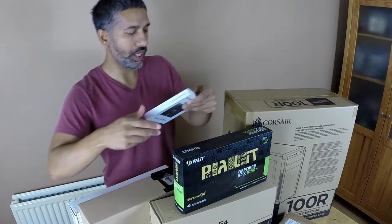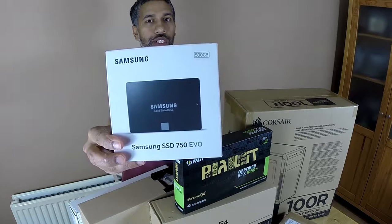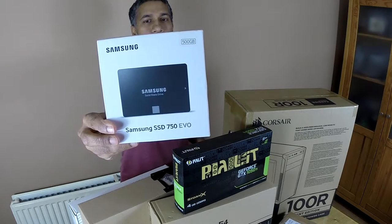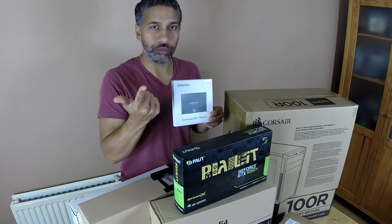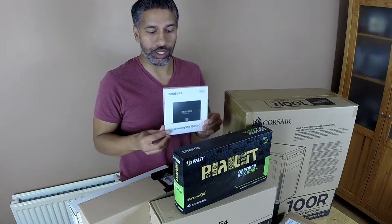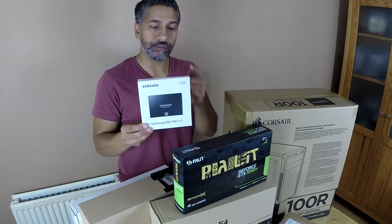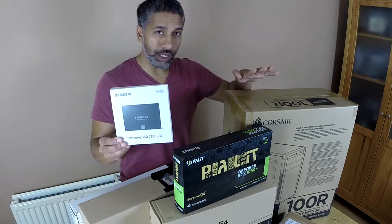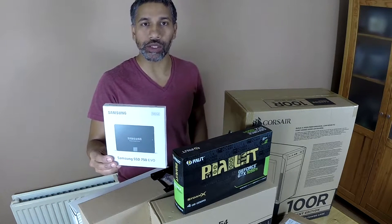This is the Samsung SSD 750 EVO, brand new sealed. I negotiated a deal on eBay for £90. I've gone for the 500GB version. This will have the operating software and my movie files that I want to edit will go straight in there, so Filmora will have quick access and the write speed will be fast. There are faster SSD drives out there, but it's all about balancing money and performance on a budget.